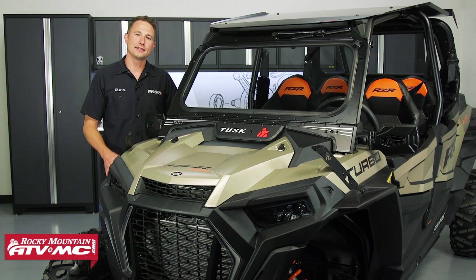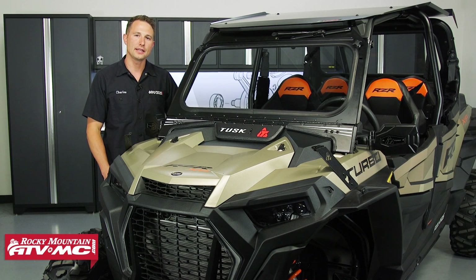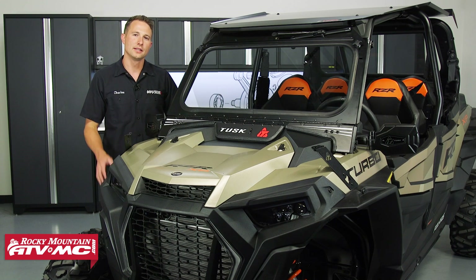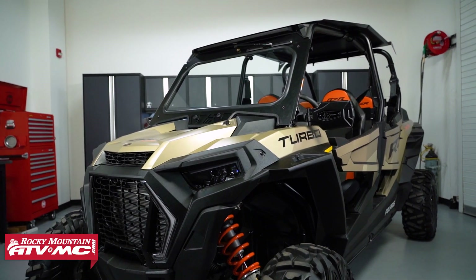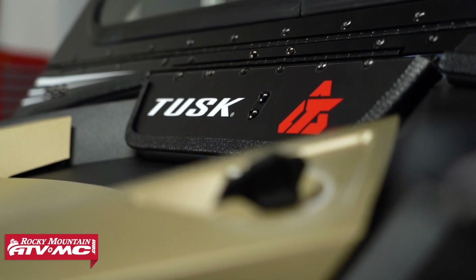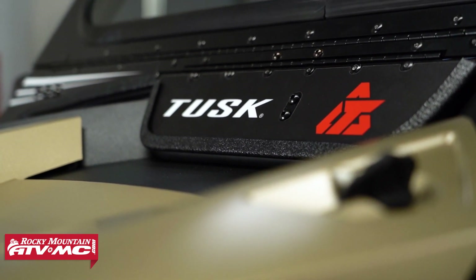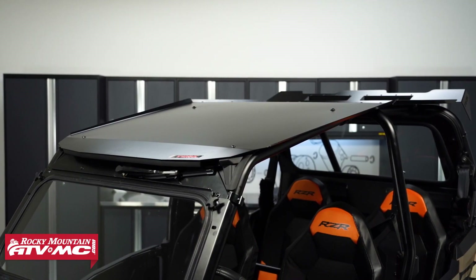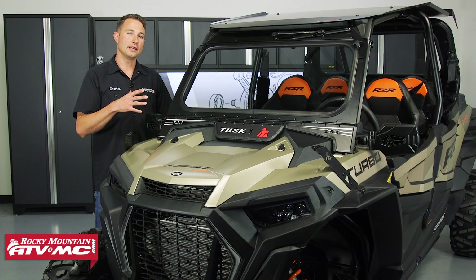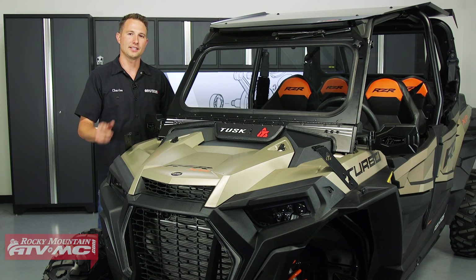Hey, I'm Charles with Rocky Mountain, and today I'm going to be giving you guys a closer look at the Tusk UTV upgrade kits for the Polaris XP4 Turbos and the XP4 1000s. These kits come in three different options to best suit your needs and your budget, and when you buy these kits you're going to get some of the most popular upgrades for your machine all in one convenient package. When you buy everything in a kit it's going to save you some money, so let's go ahead and take a look at what comes in each of these kits.